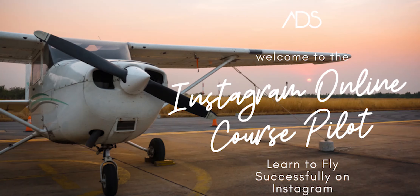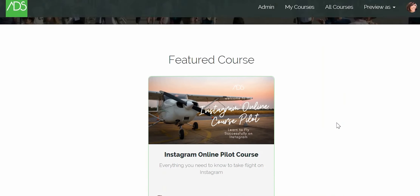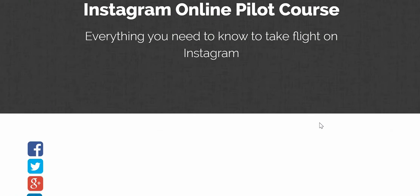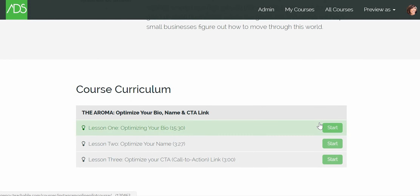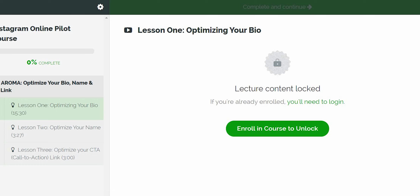Right now I've got a little tip to share with you. I'm in the middle of our Instagram online course pilot, which is an actual course pilot — our first course as ADS, an agency — and we're doing it on Teachable, super cool. We've got our cool course pilot students in there right now. This is the official week one. We've got six modules all about how to really take flight with your Instagram.